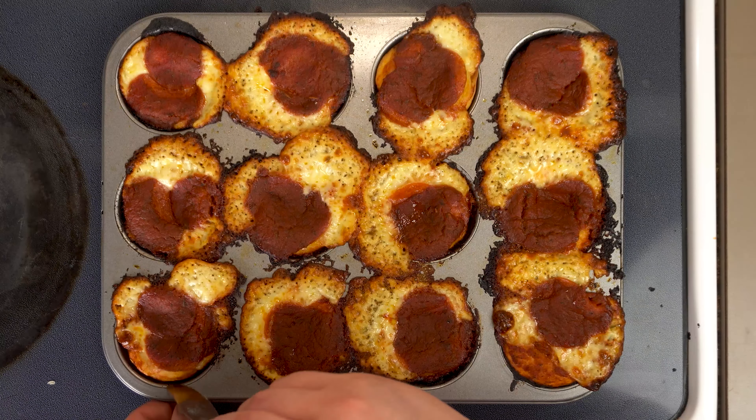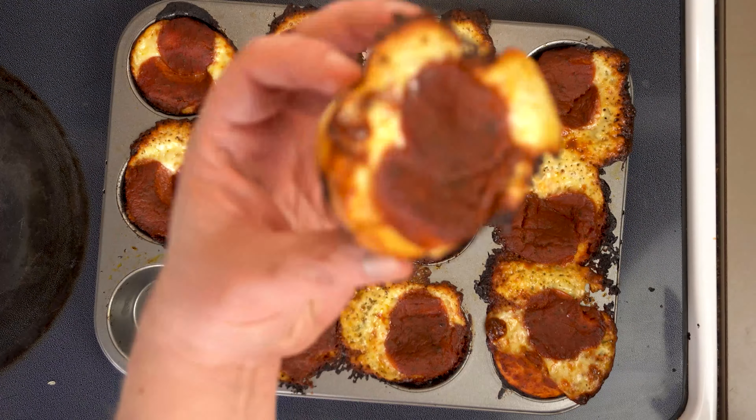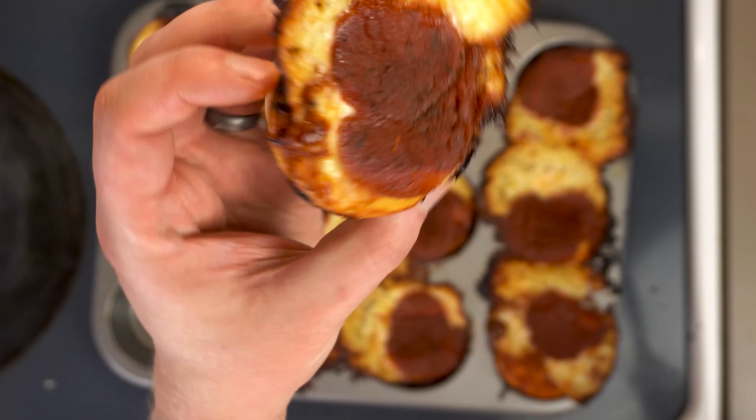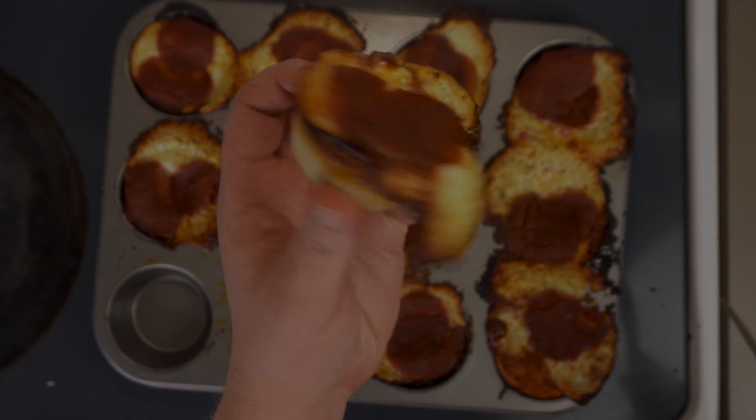I hope this video helped to inspire you to give these a try. If it did, give me a thumbs up below and don't forget to subscribe and hit that little bell so you don't miss our future recipes. This has been Graham with a passion for food.